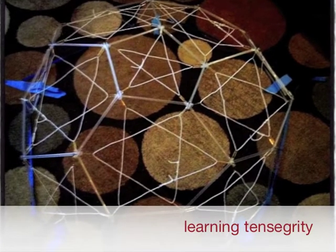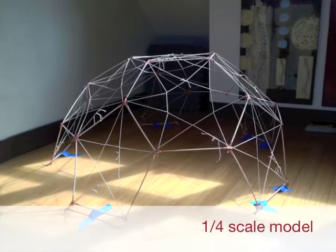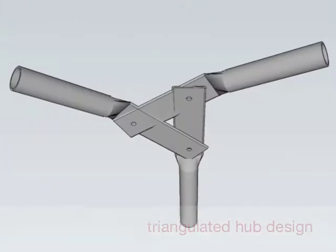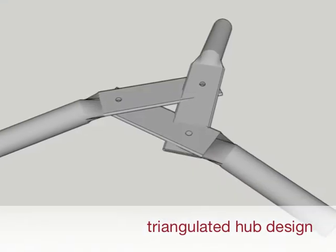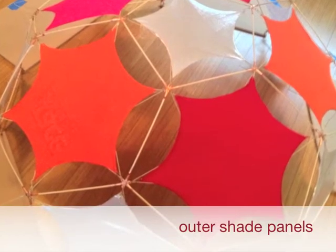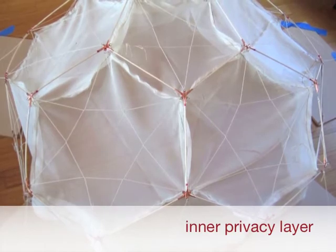We started off in the most rough-and-ready way, building and drinking straws. We quickly learned that without tension a truncated icosahedron is an unstable form. For our quarter scale model we created a modular hub and harness system to simplify installation of the rope rigging. We also learned that hub stability is crucial — one of the innovations we are most excited by is this rigid triangulated design. To finish out the quarter scale model we made pentagons and hexagons for the exterior shade layer and a ripstop nylon interior enclosure.